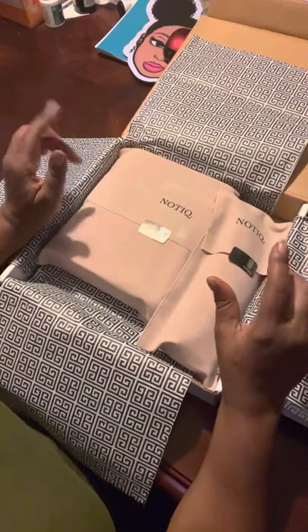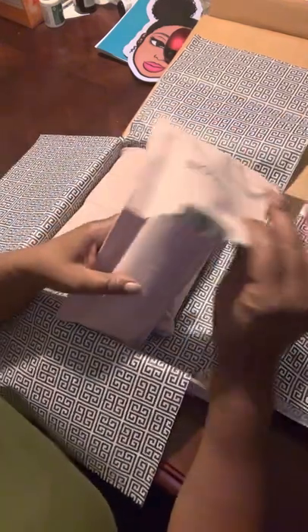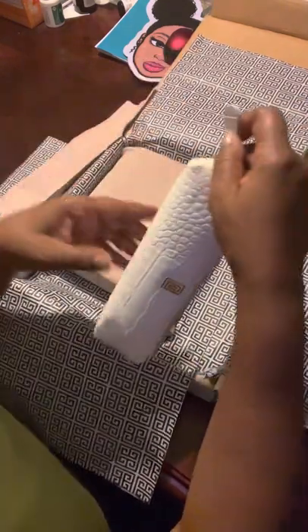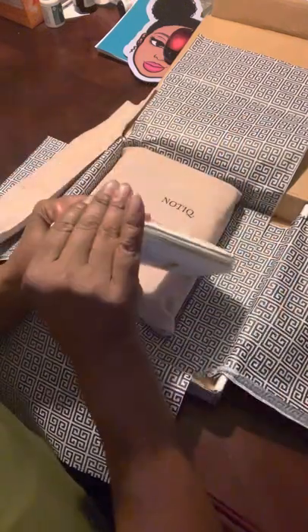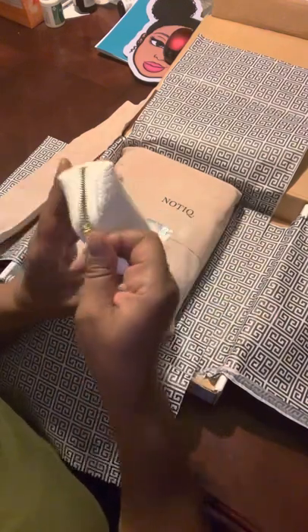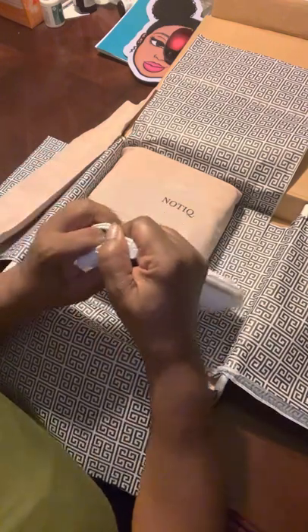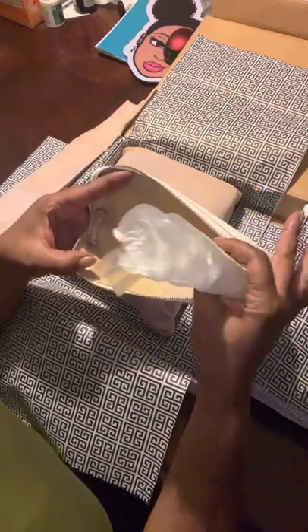So the first item I'm going to pick up is this item. And this item is the pencil case in Dove White. Love this pencil case. It has a lot of space. I think the paper is caught up in it, but I can't open it. But there we go. A lot of space to put pens in there.